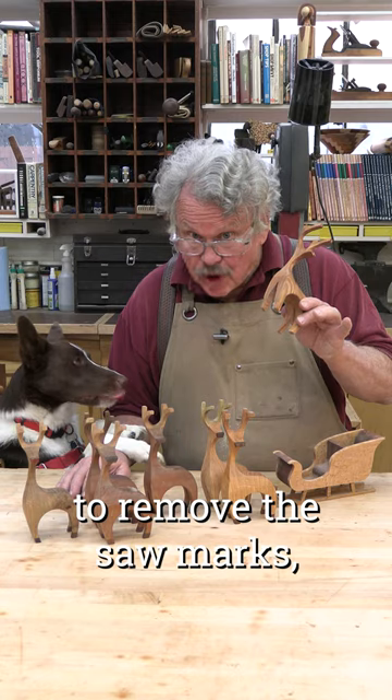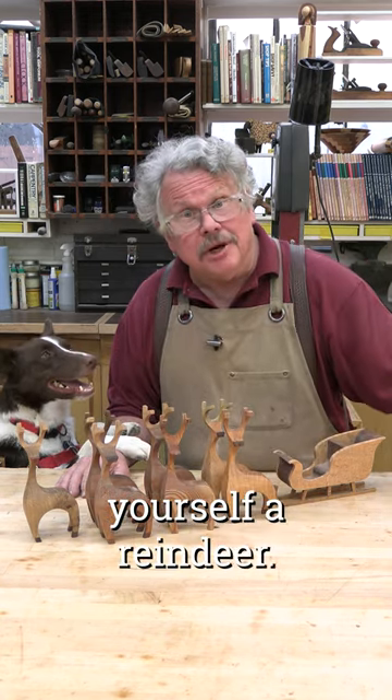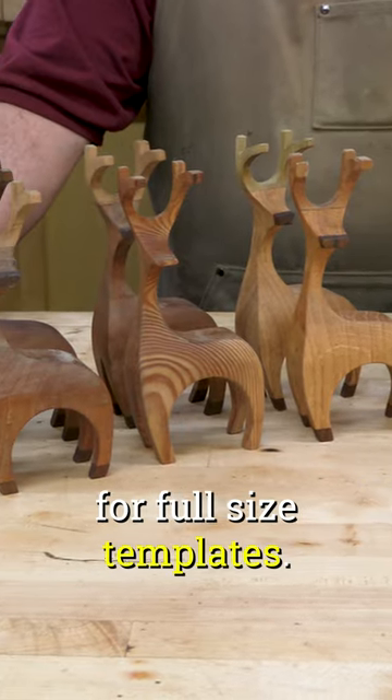Sand the surfaces to remove the saw marks, apply a finish, and you've got yourself a reindeer. If you'd like to try this for yourself, see the pinned comments for full-size templates.